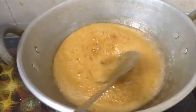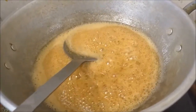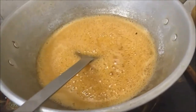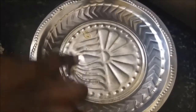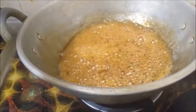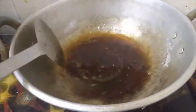Now we'll check for one-string consistency by adding a single drop into the water. To check, take one drop of the jaggery syrup into water — it shouldn't dissolve. As you can see here, it is getting dissolved, so one-string consistency is not reached yet. We'll check again — it is not getting dissolved. Yes, the one-string consistency is reached! Put off the stove and wait till it cools down.